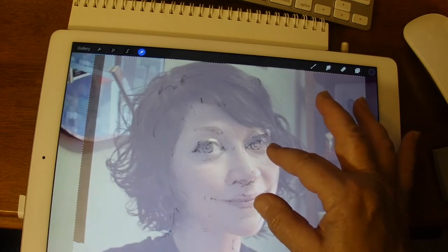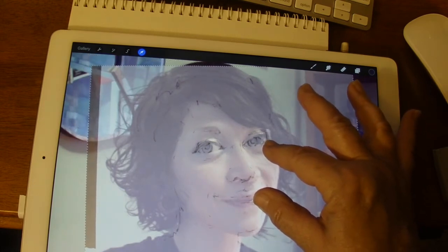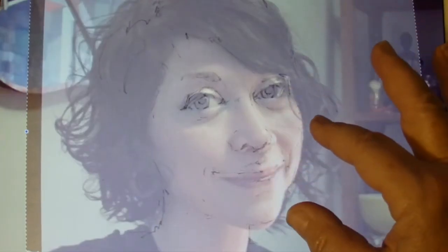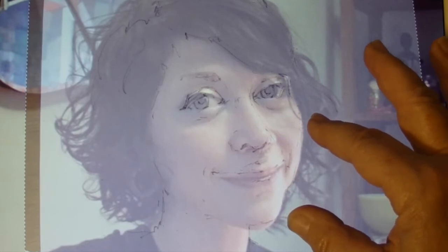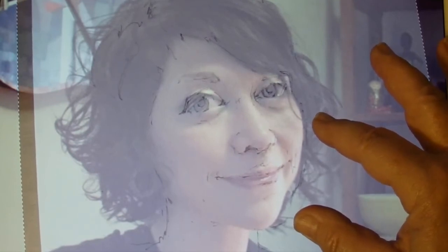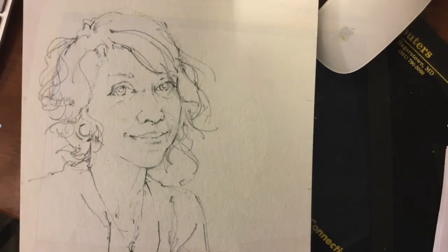Now I can manipulate that layer and make my adjustments. It's not too far off. I enlarge it a little bit more and I can see where I'm off. I'm okay with the eyes being a little too large — they're large anyway. I can see I really got the side of the face angle off. Although the chin distance is okay, my neck mark was incorrect, and I had the lips too big — the upper lip. So I know I'm going to go back now and make those adjustments. I can look at my iPad as I'm making those adjustments on the paper.